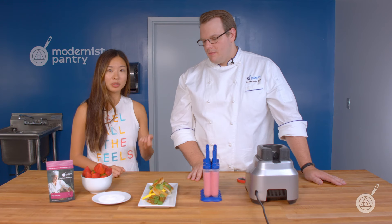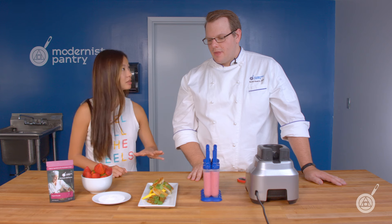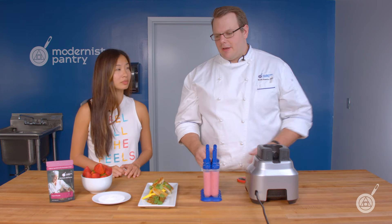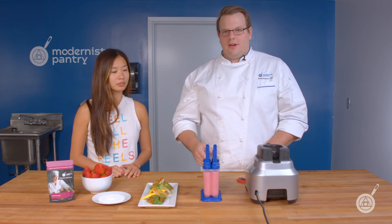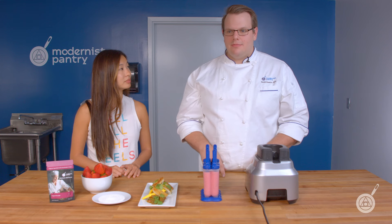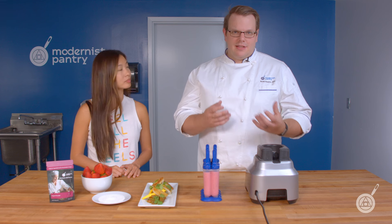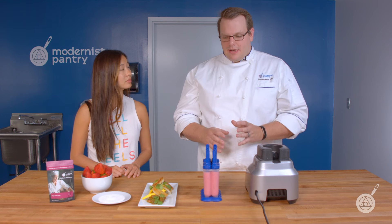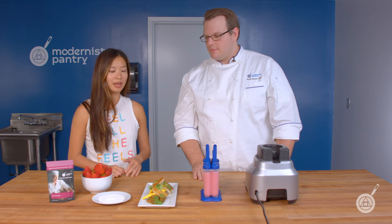When you add yogurt powder to different dishes, are there recommended ratios? It's really to taste — this is more of a flavoring rather than a functional ingredient. Use it however you like; if you think you need more, add more. It's not going to dramatically change the texture of your recipe, just give it a slightly creamier texture.